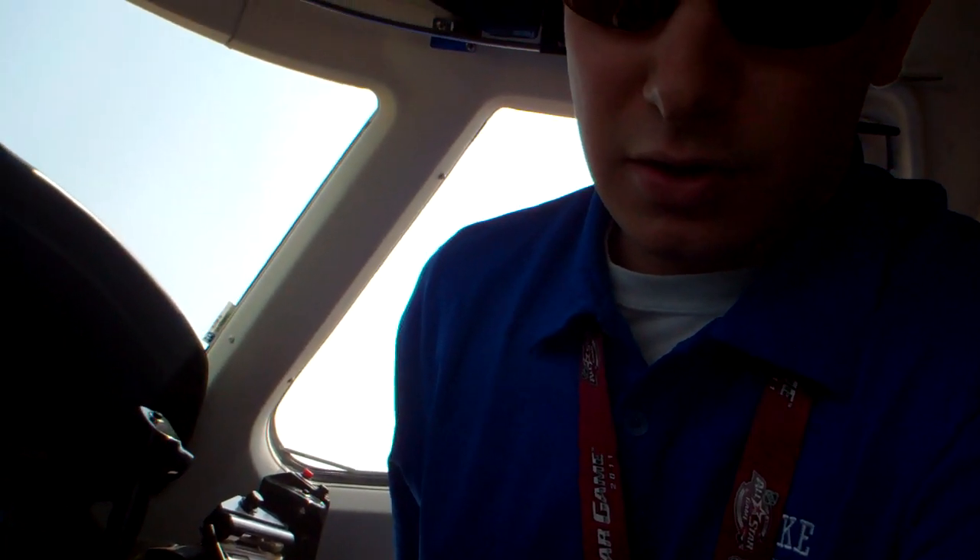Hey guys, passengers just called - they're going to be here in about half an hour, which is significantly earlier than we anticipated. So we're going to go ahead and let off the APU. We're going to start with the cockpit preparation checklist and go through that to start it up.